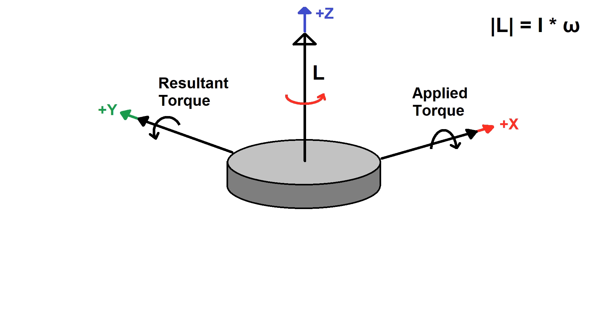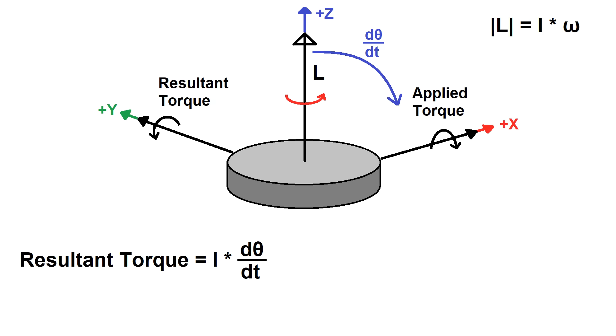Alternatively, you can figure out the torque around the Y axis by just multiplying the angular momentum of the wheel by the angular rate of change of the L vector around the X axis — in other words, how fast it's tilting. This can be useful because if you didn't know how much torque you were applying, but you did know the rate of tilt, you could still use that information to calculate the gyroscopic torque being generated.